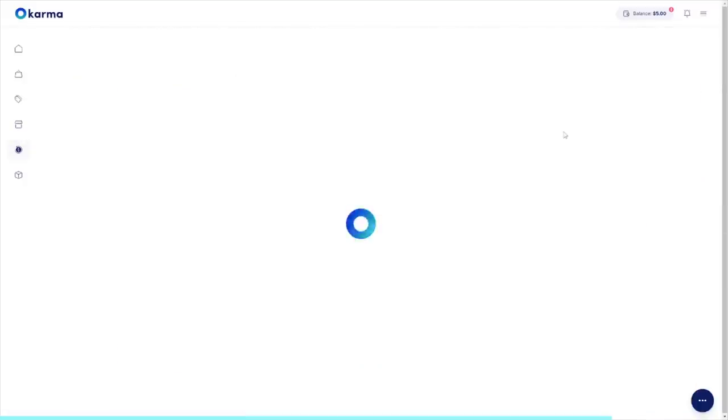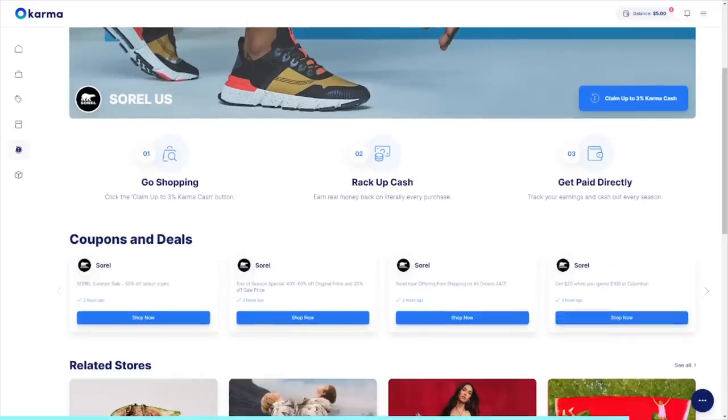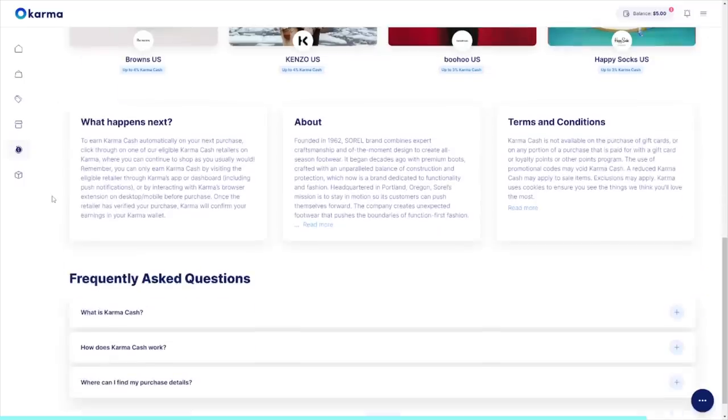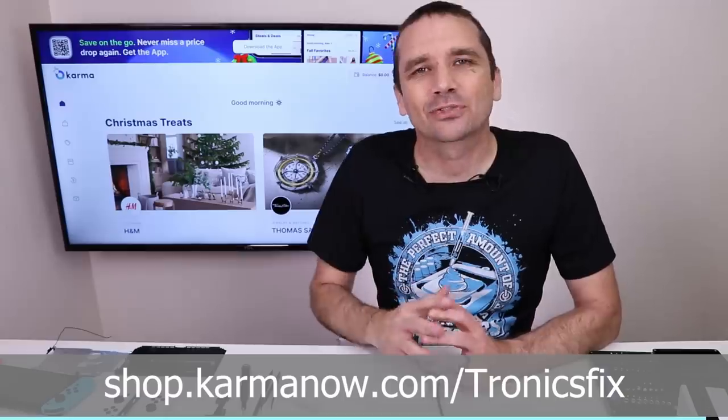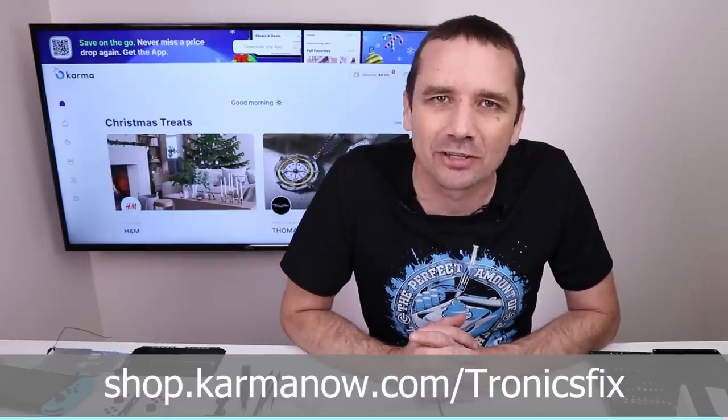When you shop from select retail partners, Karma gives cash back to you and to a good cause. If you want to get Karma's Chrome extension for yourself, I'll leave my link in the description. Now let's see what's wrong with this right Joy-Con rail on this OLED Switch.